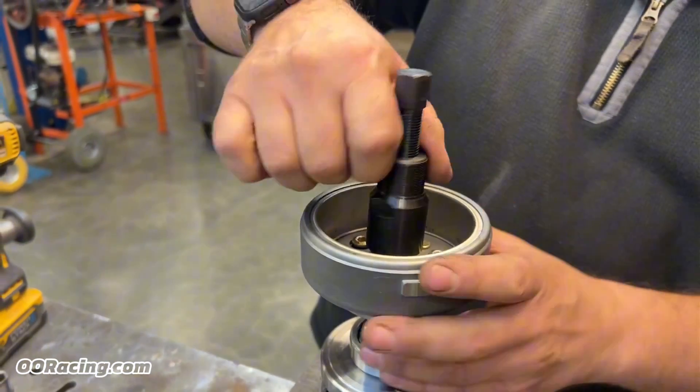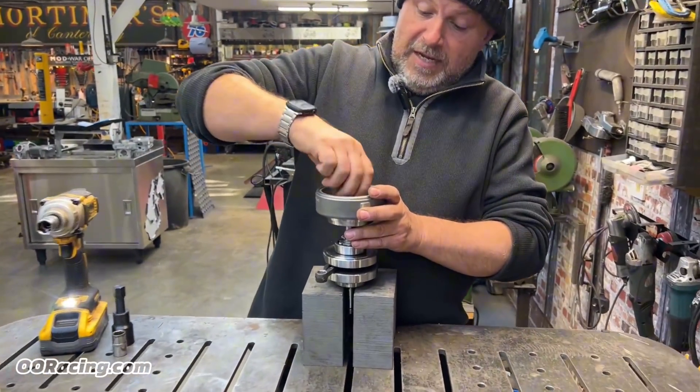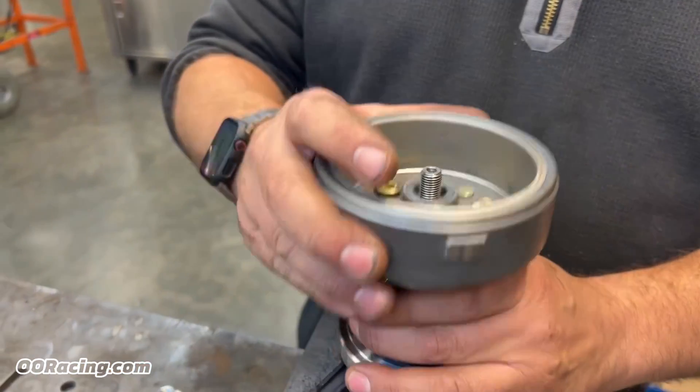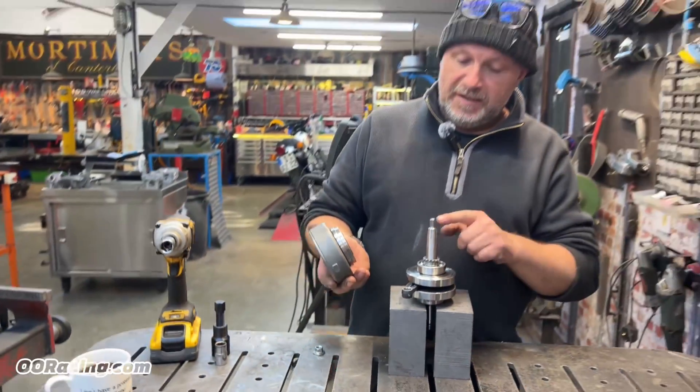We're doing it outside the engine just because we can. Undo the nut, and notice it spun straight off. Lift it off and away you go — no damage to the end of the crank.